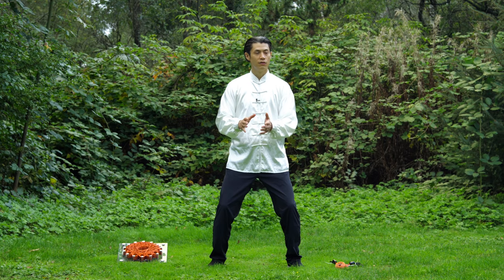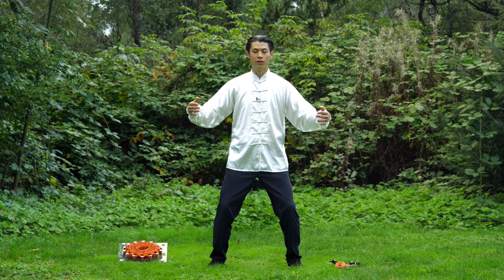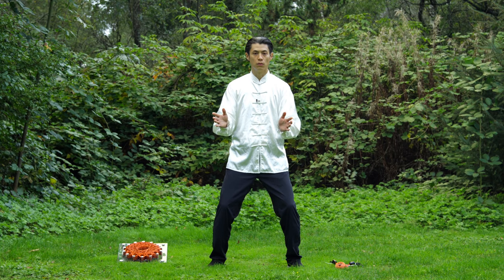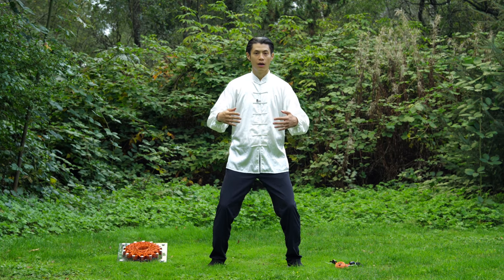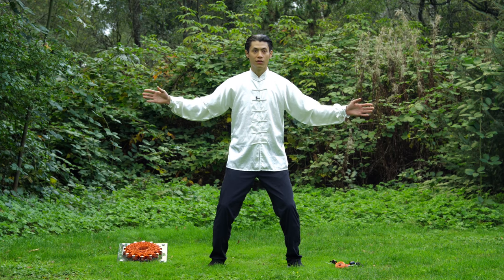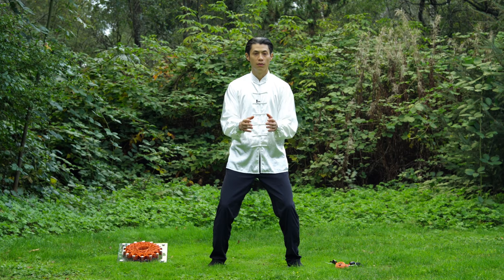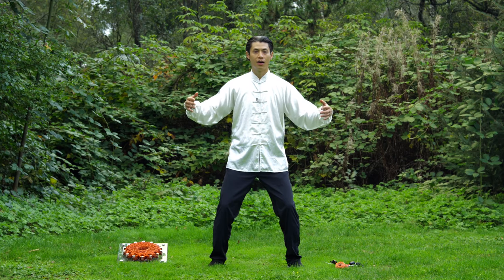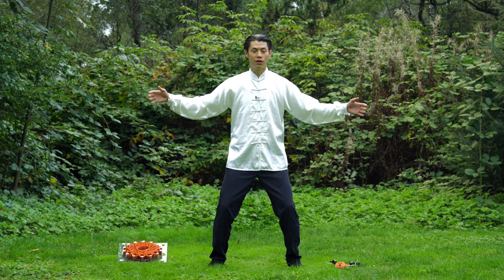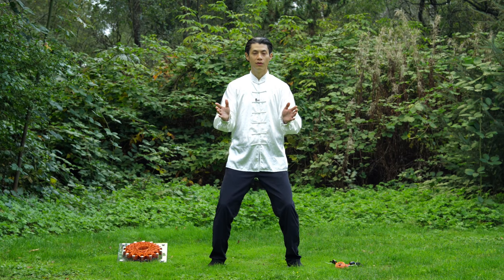Whenever you contract, move the ball around so you can feel it. Now I want you to add one more thing — the sounds 'How' and 'La.' When I'm compressing, I say 'How,' and when I open it, I say 'La.' That may help you feel more vibration throughout your whole body because your voice creates a vibration that loosens up your whole body and activates the Qi too.